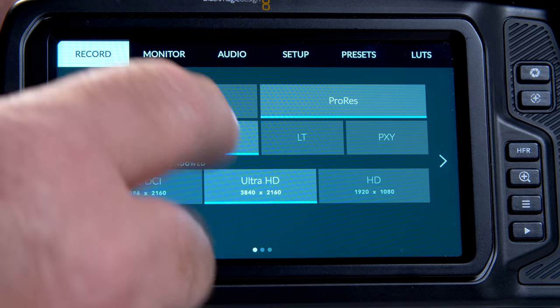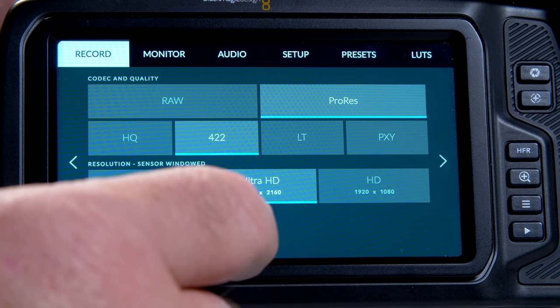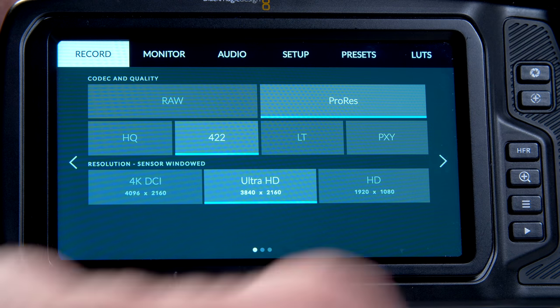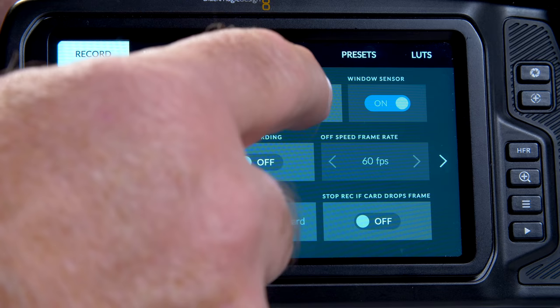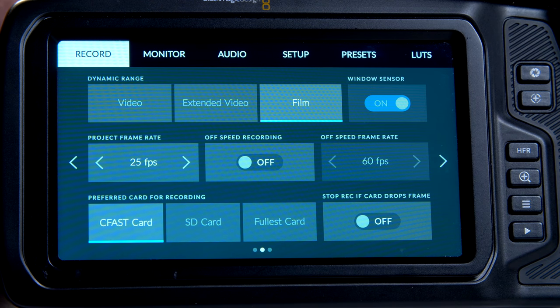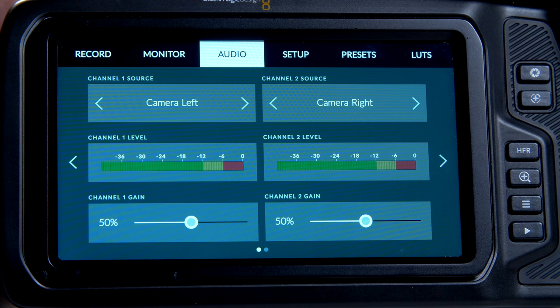Don't get me wrong — it's a great screen, nice and sharp with good brightness even in the sun. Used as a way to control the camera, the touchscreen is really responsive and the layout of the menu is a lesson in great design. I think this operating system is the same one as used in the Ursa Mini Pro, and that's no bad thing because nobody does intuitive camera menus better than this. All of the camera functions are clear and easy to change and you won't even need a manual.